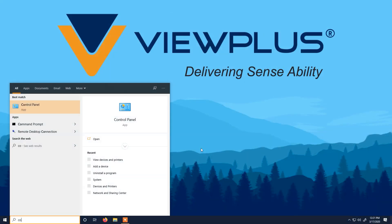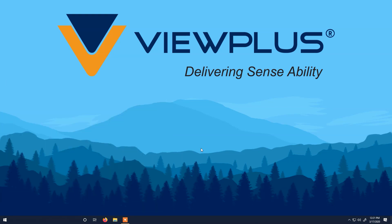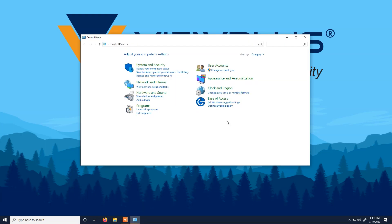To set up a printer to print to file, first open the Control Panel, then click on View Devices and Printers.